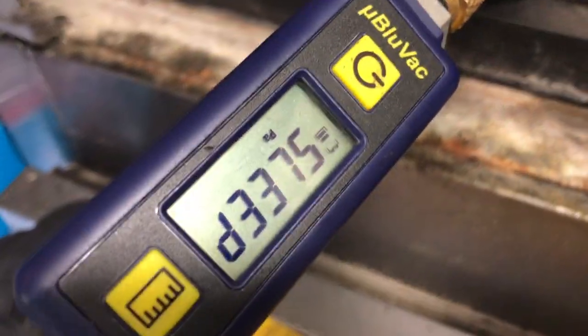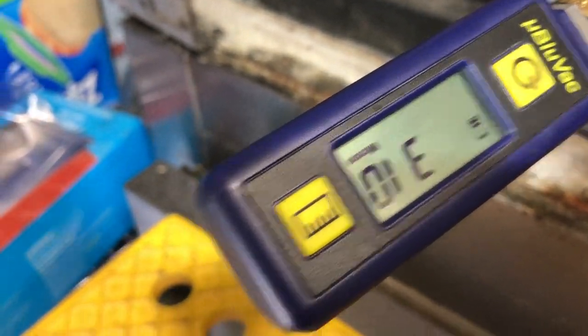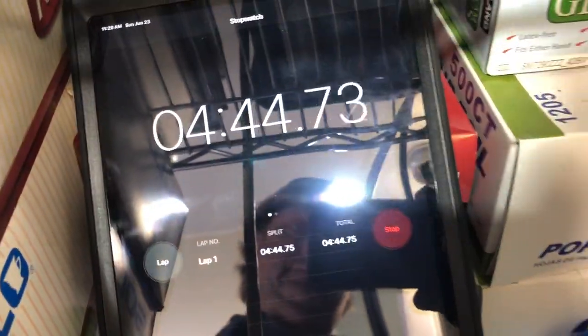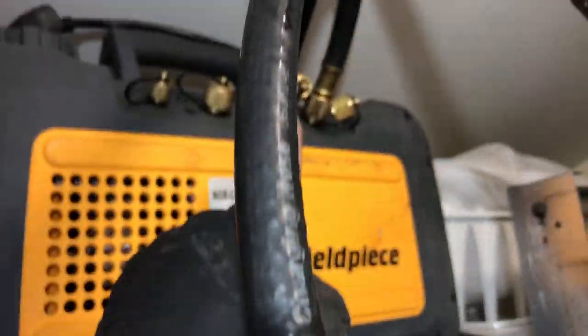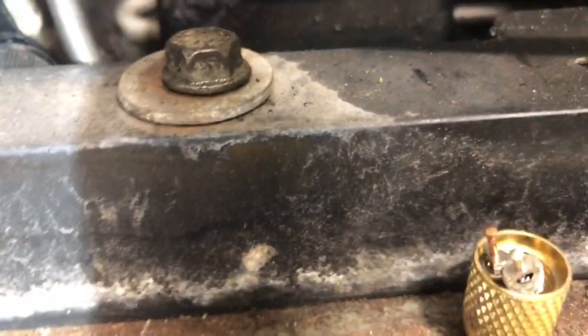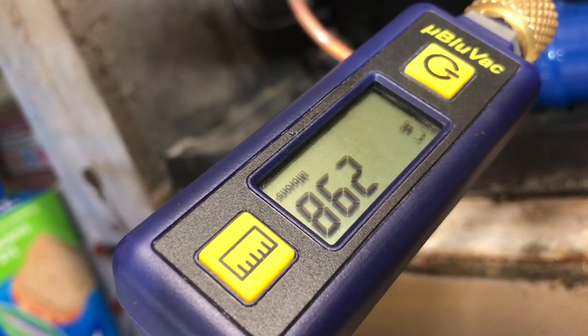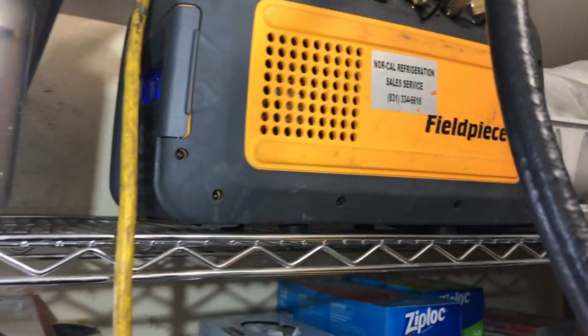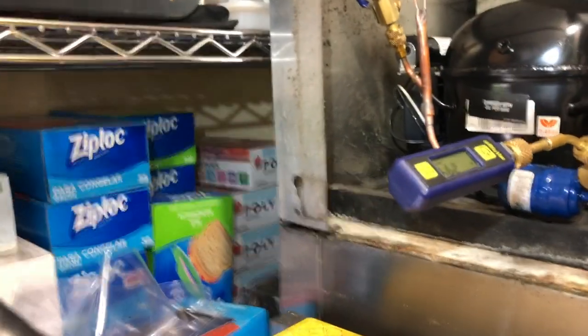We'll tune back in and see how we do. That's with the two Yellow Jacket heavy-duty vacuum hoses — quarter inch connectors to hook up to your system. With the valve core tool removers, the Schrader cores are out. Only five minutes and I'm at 299 microns — so that's the Field Piece 8 CFM vacuum pump, the BP85, kicking some mega butts right there.